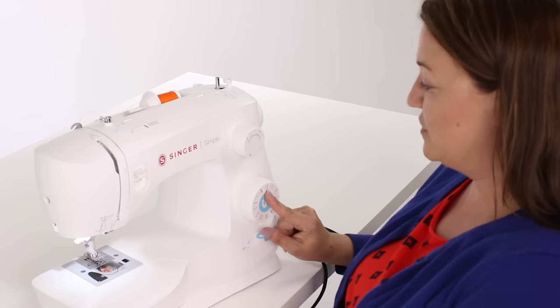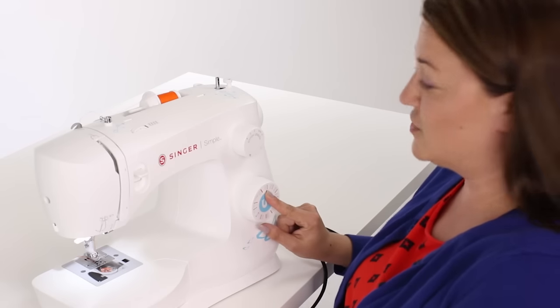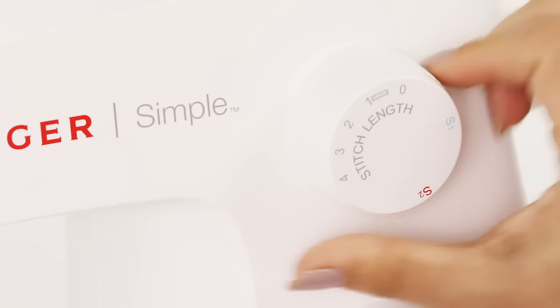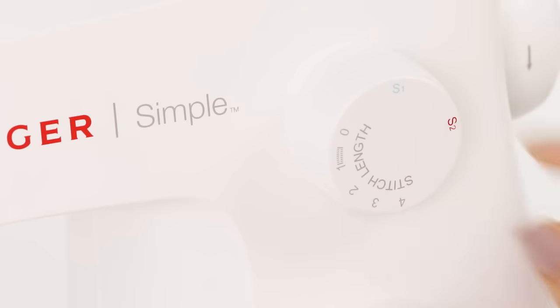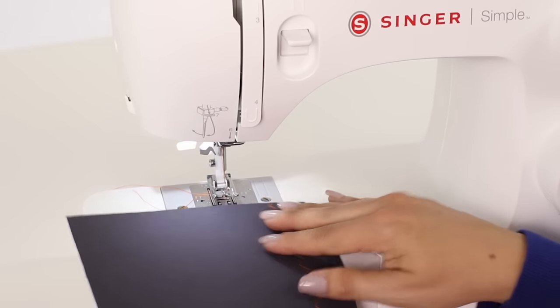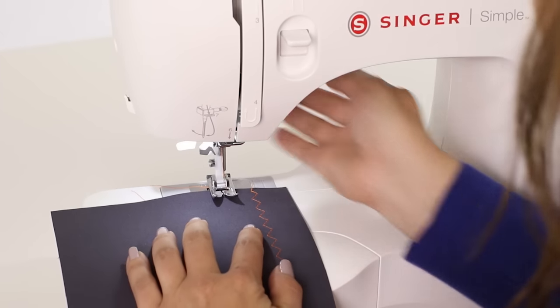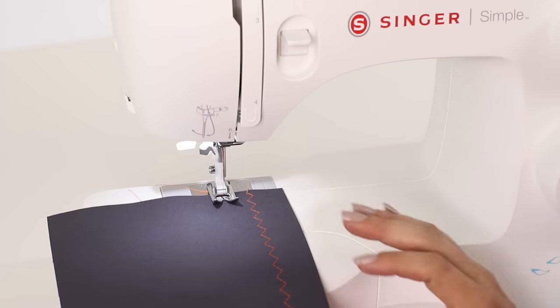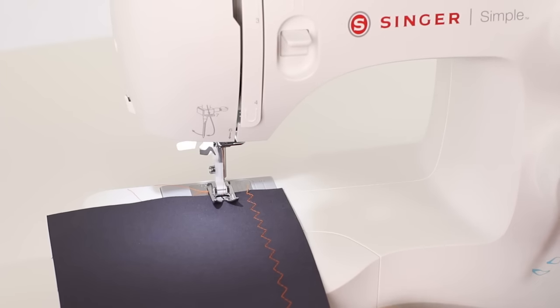Now let's try our blue stitch, which is our honeycomb stitch. To do that we go up to our stitch length dial and turn to the blue. Now we can stitch out a honeycomb stitch — place your fabric under your presser foot, lower your presser foot, and then press on your foot control.